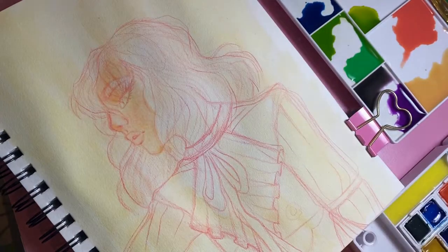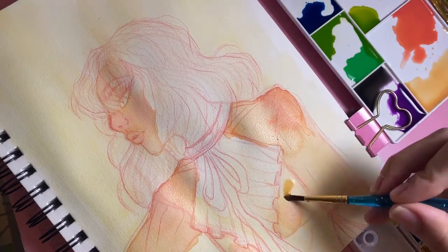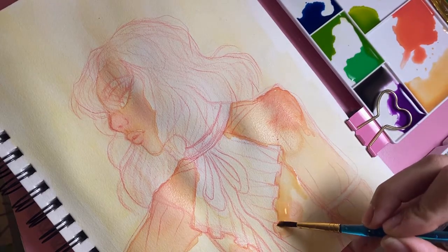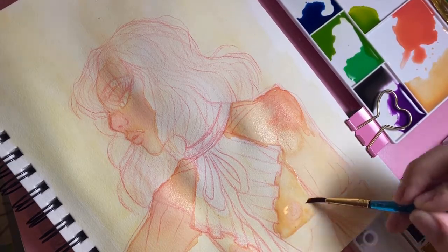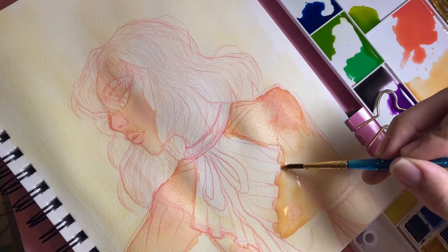I just kind of wanted to start sharing my process of painting with other people on the internet who might want to see my process, or maybe learn something from me. I just thought it might be fun to do.